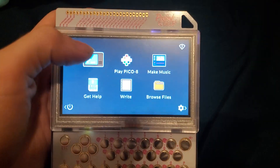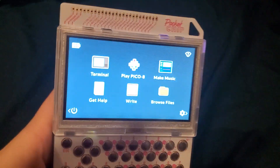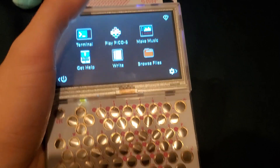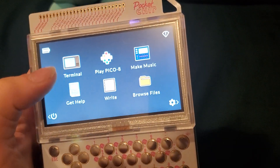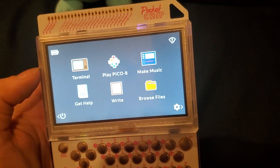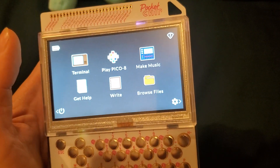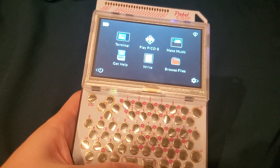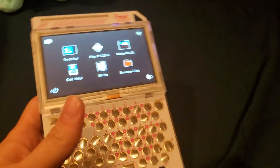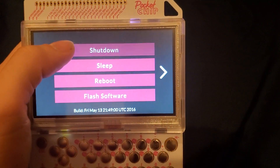You got the terminal where you can do Linux-y things. You go Chip, and then Pico-8, which is actually a fantasy console that I adore. It is a nice little thing. You have the GitHub, which is basically just the company that did this — they made a little thing on it. Write, browse files, and make music. You also got your Wi-Fi, settings, and the like. Going to the power menu — shut down, sleep, reboot, and flash.